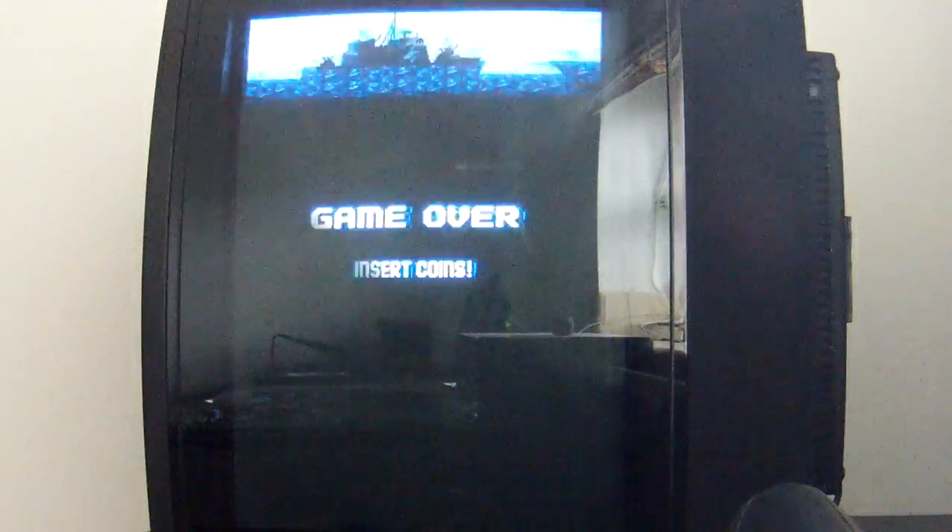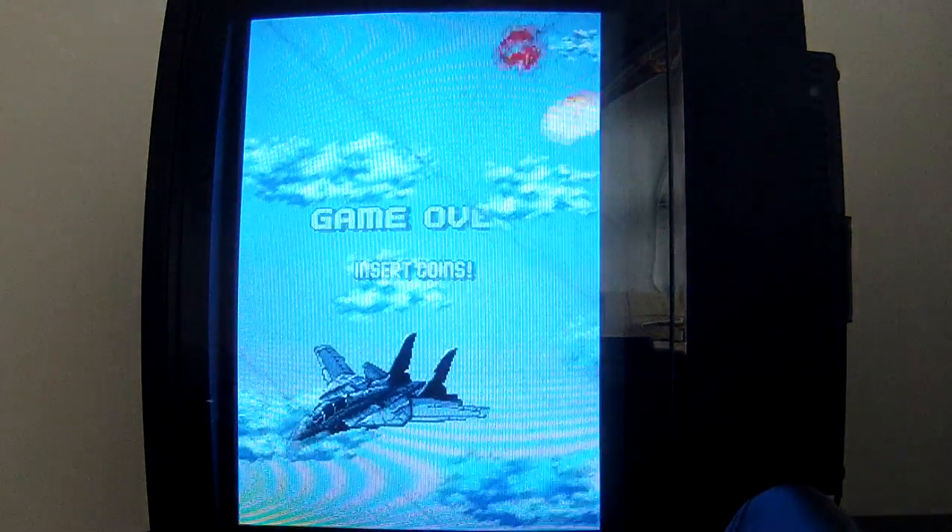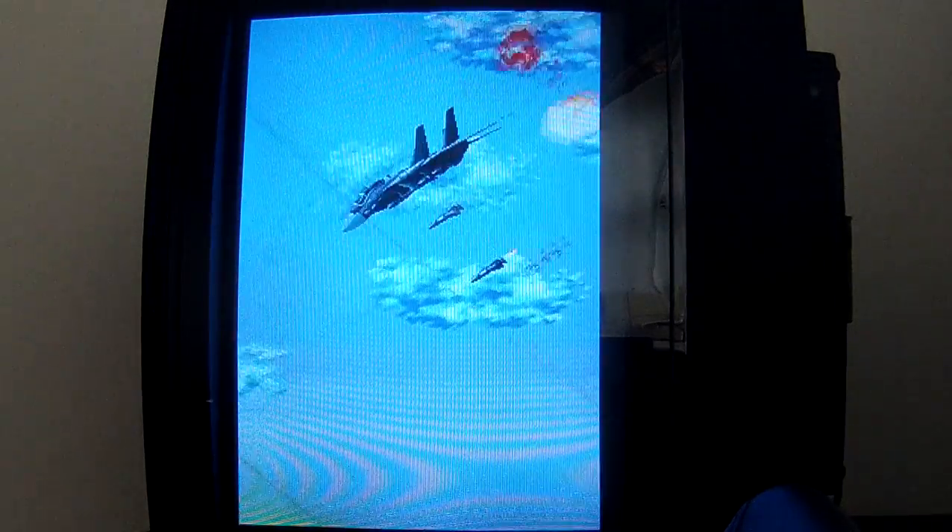The TV that you can see here is just an ordinary European TV with a SCART connector supporting RGB component input.